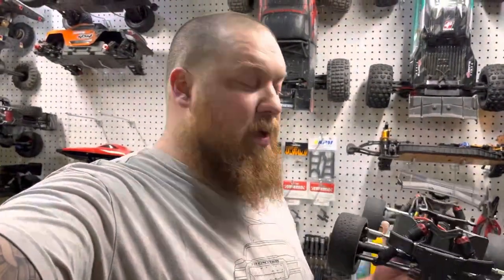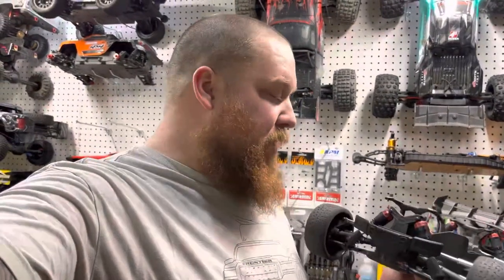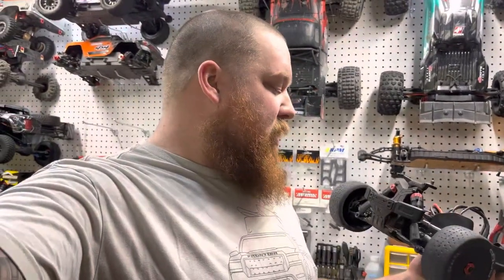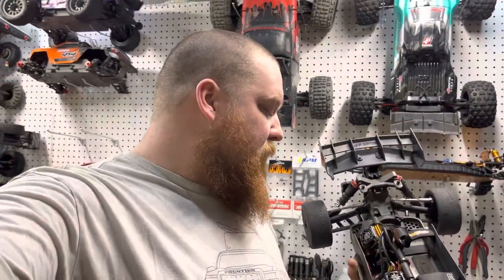We did some test runs with this and it performed amazing. I think this has potential of making a really cool street car. I don't know if we're going to try for top speed, but it moves pretty good. I think it's a 17-tooth pinion in it right now with a 57-tooth spur.